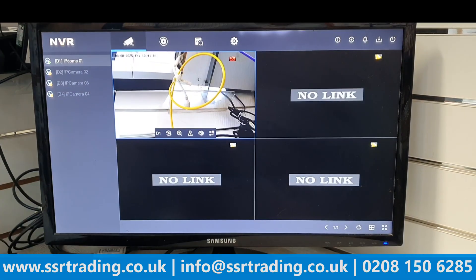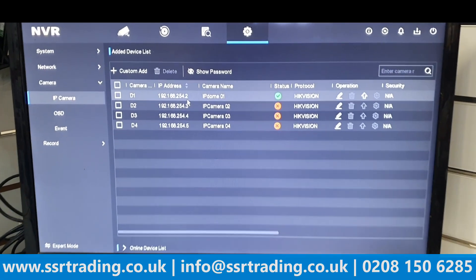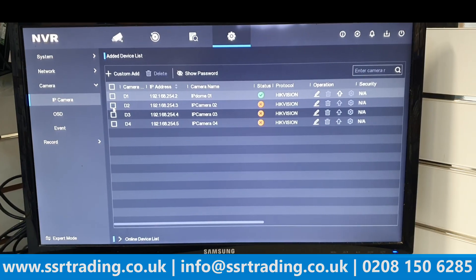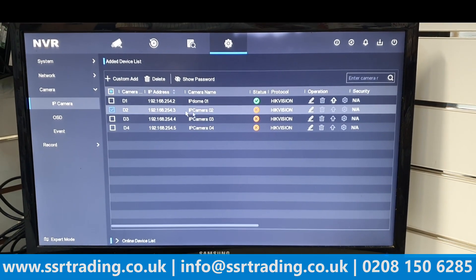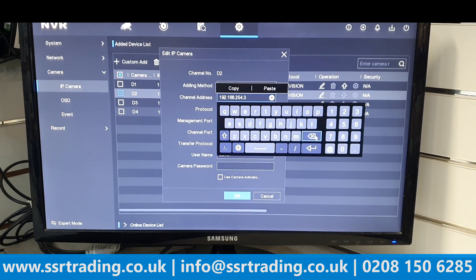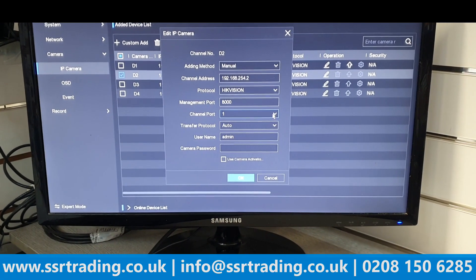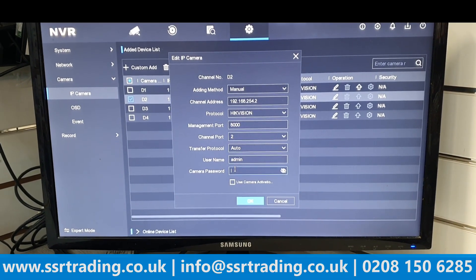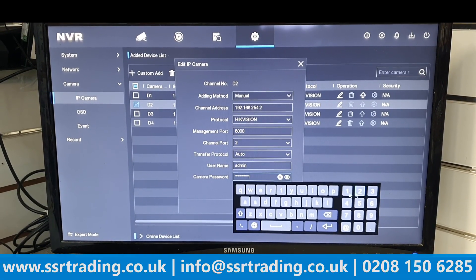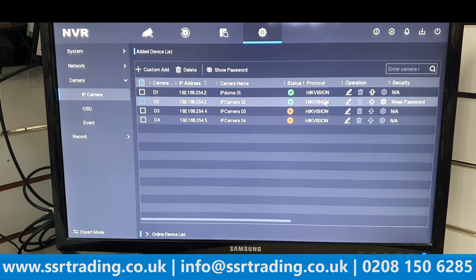To add the second (fixed lens) camera, go to Settings, Configuration, Camera and find the IP address of this camera — it's 192.168.254.2. We need to add one more camera using port number two. Select port two, click Edit, change Plug and Play to Manual, enter the camera's IP address (.2), enter your NVR password, and click OK.